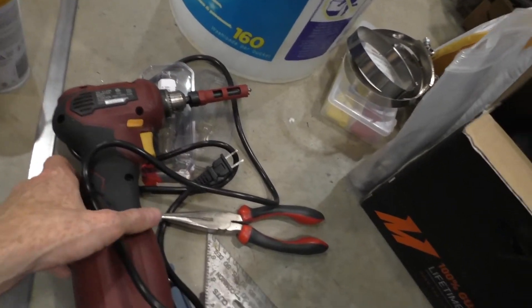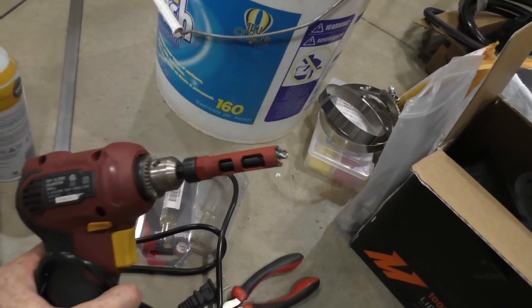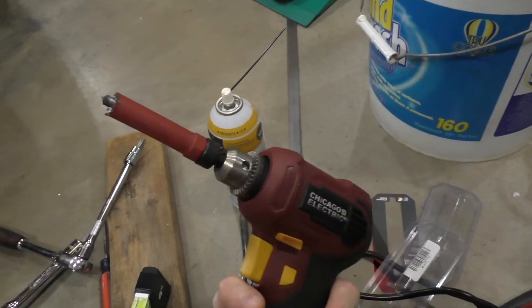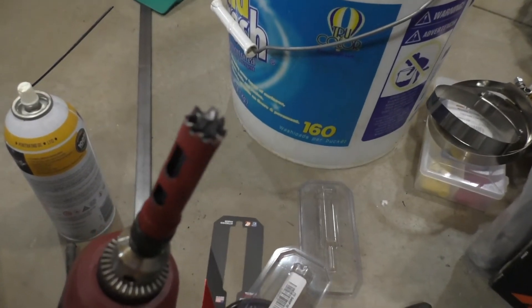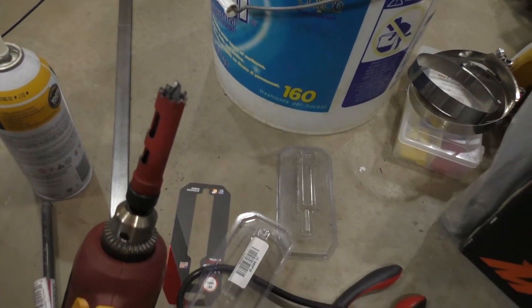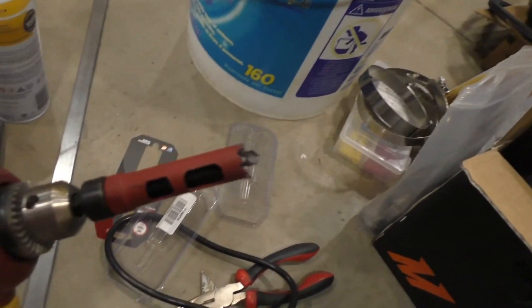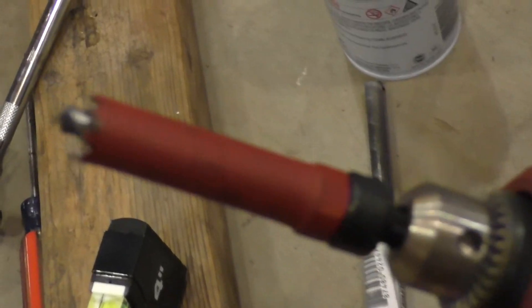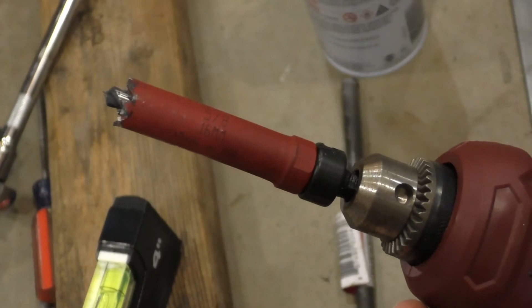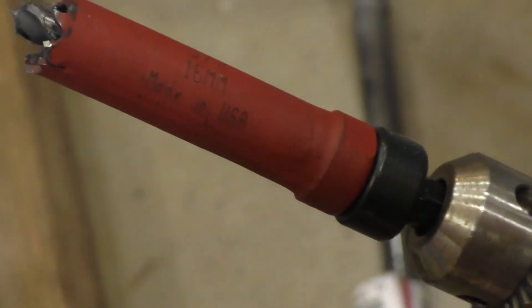Here's my close-quarters drill I used to get into the oil pan — it was a tight fit in there. It's a 5/8-inch hole saw that got magnetized from the magnet I had on it and was catching all the little metal shavings. It's a Morse 5/8-inch — made in USA — and that thing went right through the oil pan like no problem.